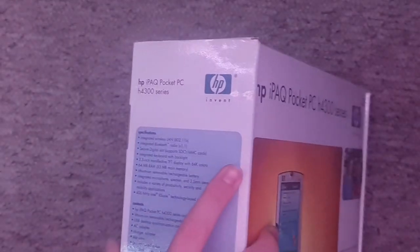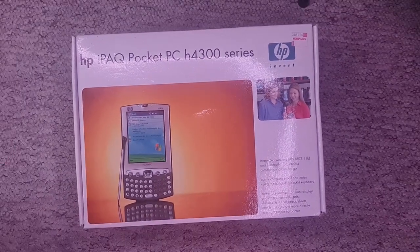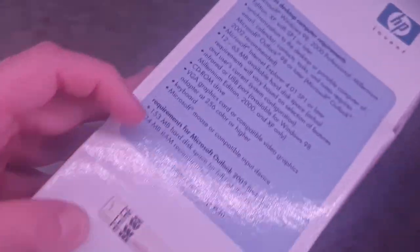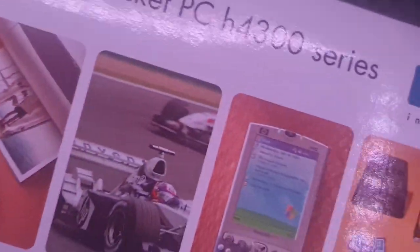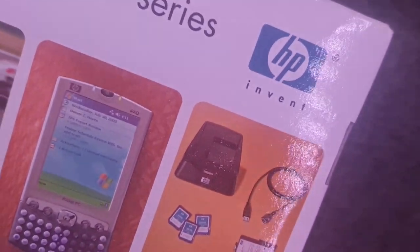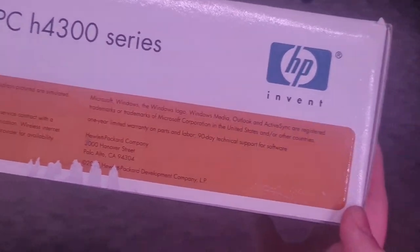You do need an SD card with this because it does not keep what you've got stored on it when you turn it off. Sadly I don't have the little camera attachment — I might look for that. But we do have all of this: the dock. I'm not going to read all of that, but I'll get it on camera anyway.